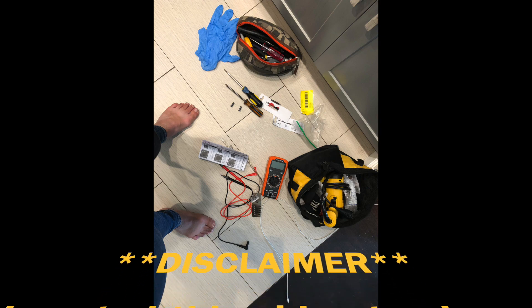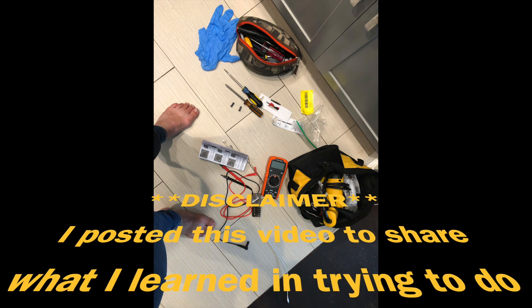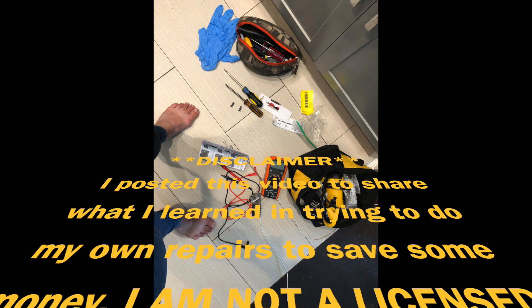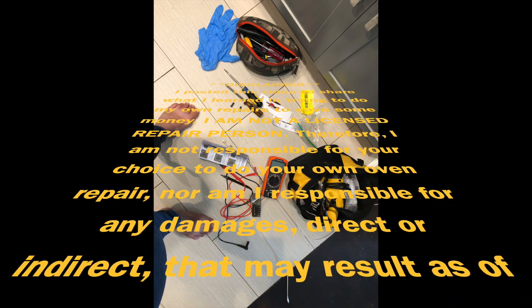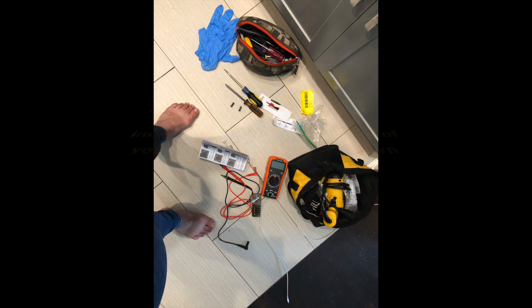I am making this video because my igniter that I installed three years ago didn't last more than three years. I bought a new igniter — this time I went with the Bosch brand — and this is the video showing how I put it into the oven.